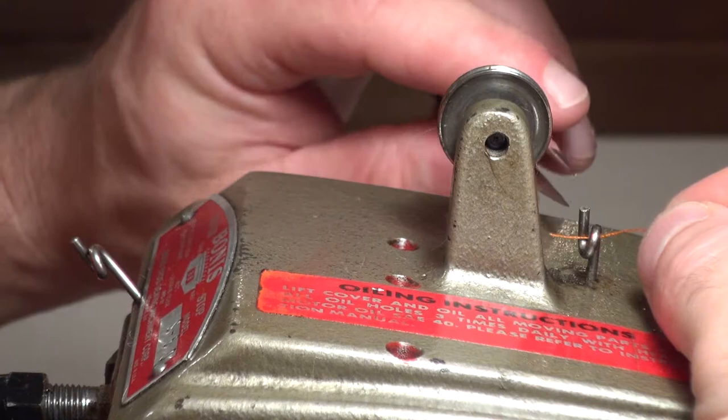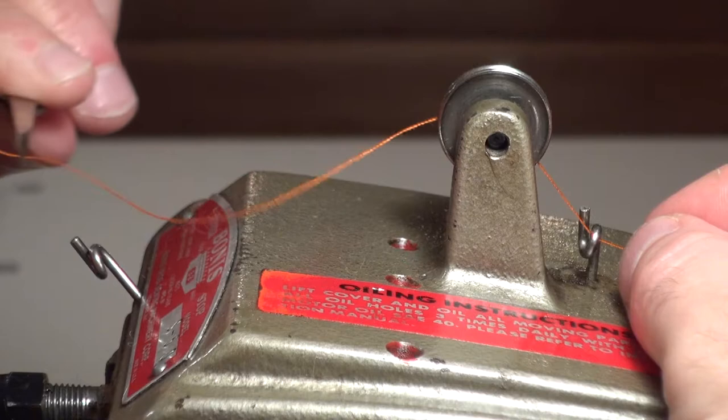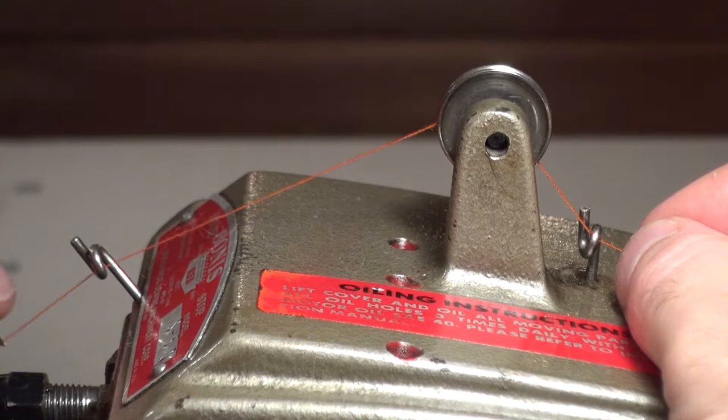Start by running a thread through the rear pigtail, which is located in the back of the tensioner. Next, place the thread in the tensioner and make sure it is firmly seated. After that, the thread can be inserted into the front pigtail.